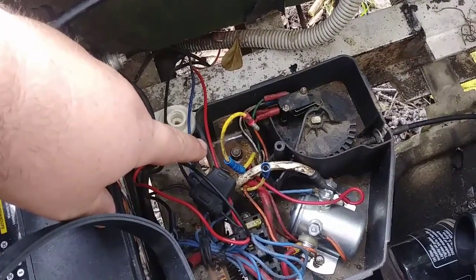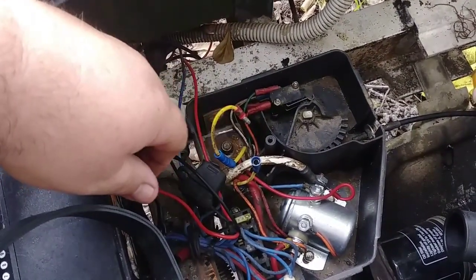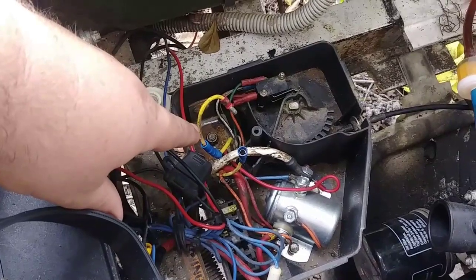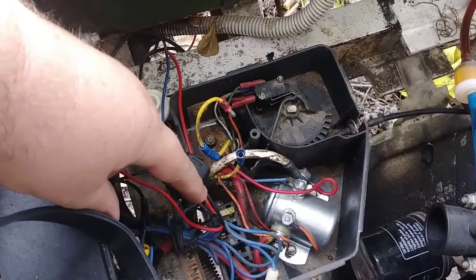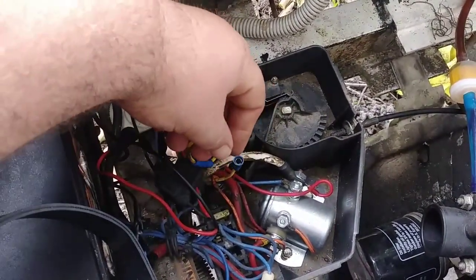If you take the wire from here — which comes from your starter generator — and hook it to the ground on your battery and it charges, that means your voltage regulator is bad. If it will not charge, then your starter generator is bad. It could be a combination of the two, but you kind of have to change one to figure out the other. I have another voltage regulator here, so I'm going to start with the starter generator and go from there.